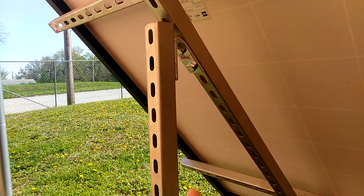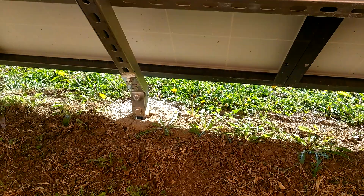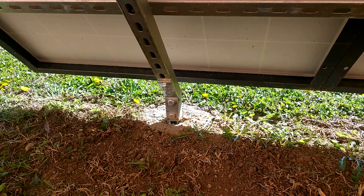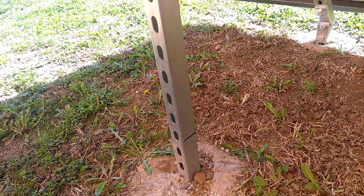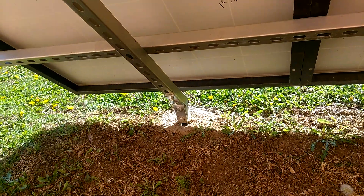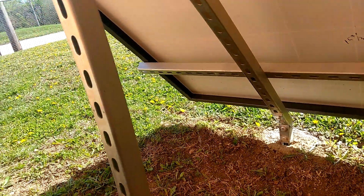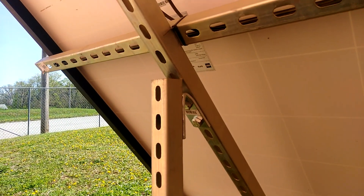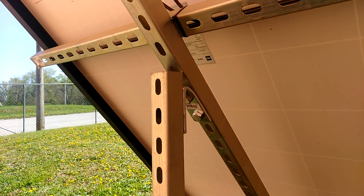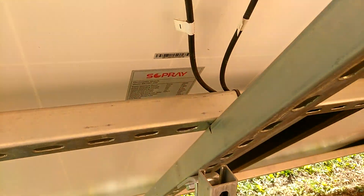They got the L brackets, they got the T brackets, they got different — I don't know the names for all of them. That right there was an L bracket that I had bent into shape. I concreted these poles in the ground first, then I cut the angles on them that I wanted. And all this hardware you can get from Home Depot in the aisle where the unistrut is.